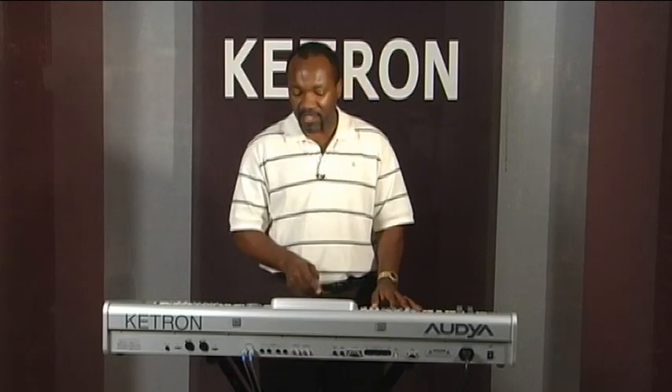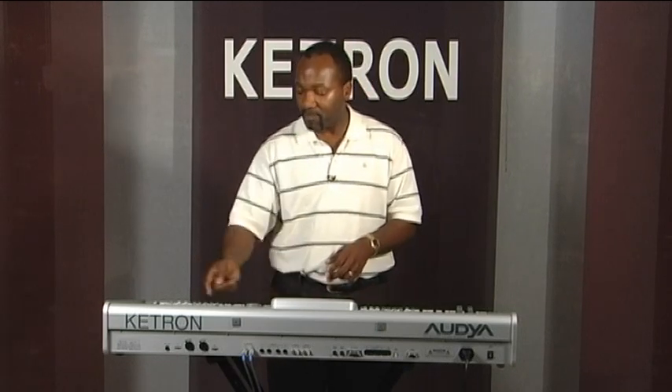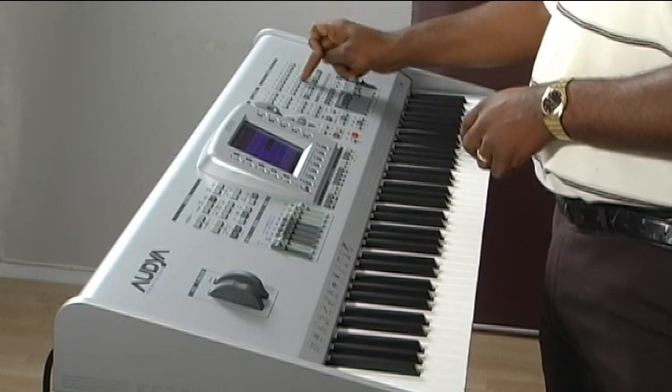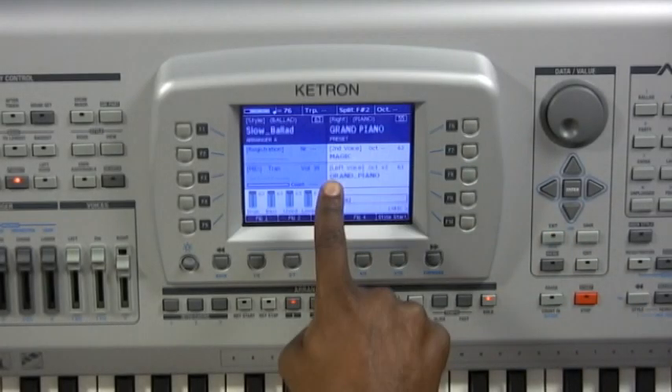If I want to change that second voice instantly, I can hit F7 and it will go into the category where that voice initially resided. I can change the string or pick another voice entirely. For example, I can pick a pad — say, magic pad — hit exit, and it will now assign that sound to the grand piano voice.